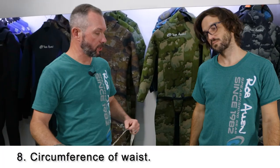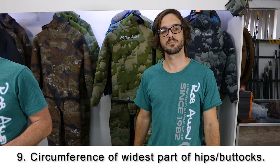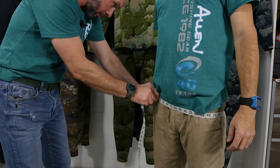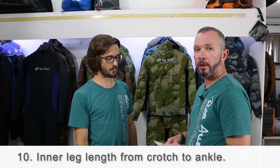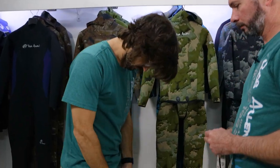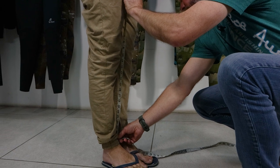Number eight is the circumference of the waist, right where your trousers would end. Number nine is the circumference of the widest part of the hips — around the backside and get the circumference. Number ten is the total inseam length from crotch to ankle. We take this measurement again in one go just to confirm the length of the first two. Line the tape measure up with the ruler, run down the inside of the leg, and stop just above the ankle bone.